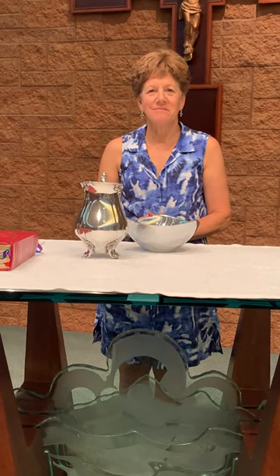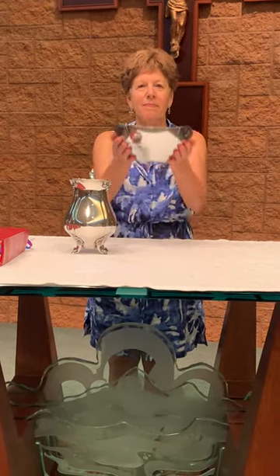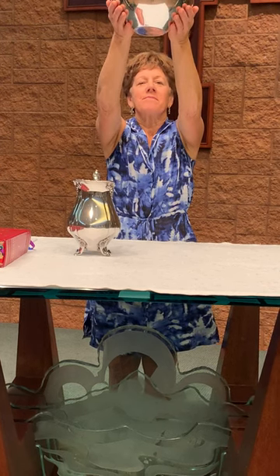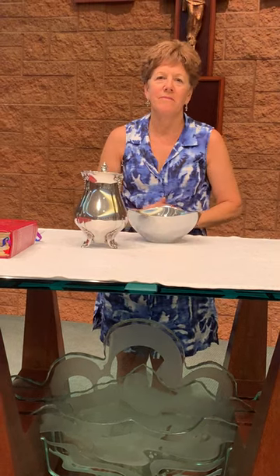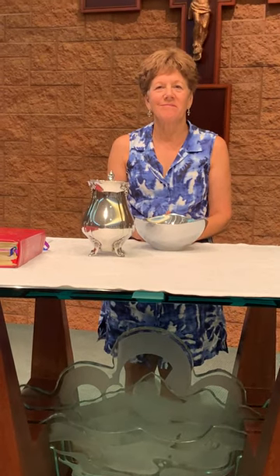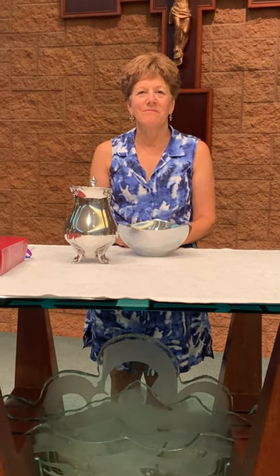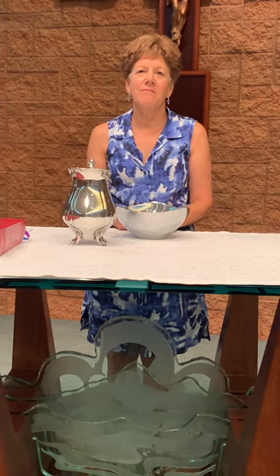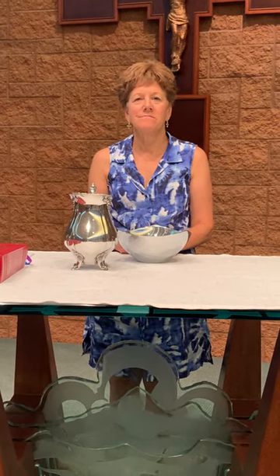A little bit later, Father does this gesture. This gesture is called the offering. Father will, with help from the deacon, hold up the patent and the chalice toward heaven and offer our gifts, which have been changed into Jesus' body and blood, back to the Father in heaven. And that gesture is called the offering.